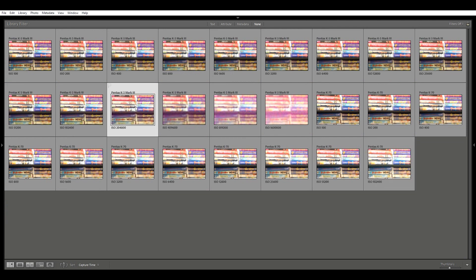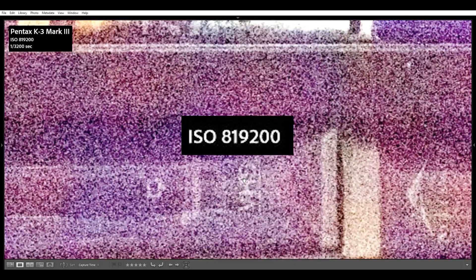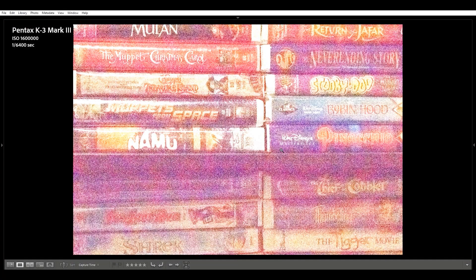I'll present the rest of the K3 Mark III ISOs for interest as well. At ISO 204800, the color noise is noticeable zoomed out, and definitely noticeable zoomed in. The blizzard has arrived for the K3 Mark III. At ISO 409600, we see the exposure really struggling with the noise, and the colors are pretty messy — there is no real detail left. ISO 819200 shows substantial exposure and color noise issues zoomed out, and zoomed in is nearly a complete whiteout. Lastly, ISO 1600000 is barely identifiable zoomed out, and zoomed in is just indiscernible noise.